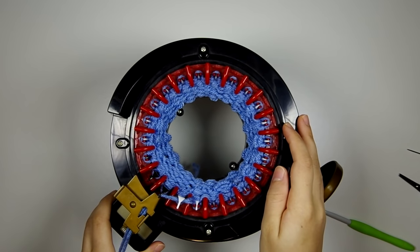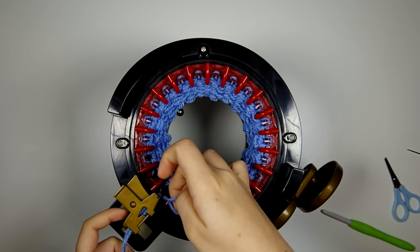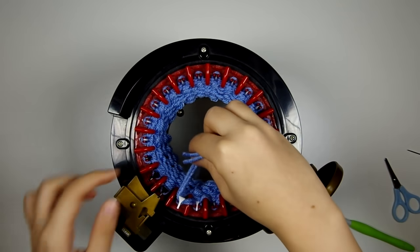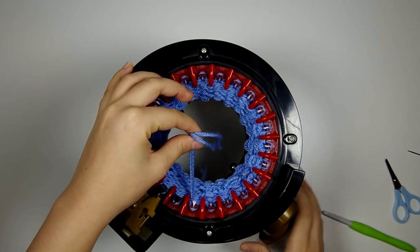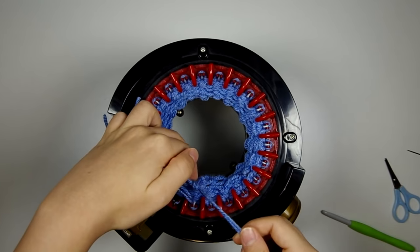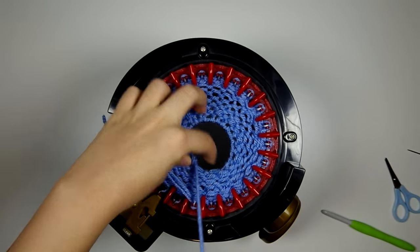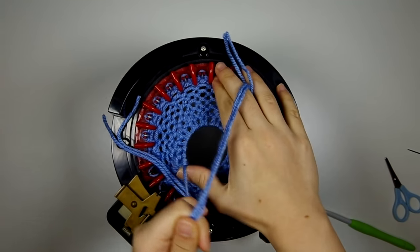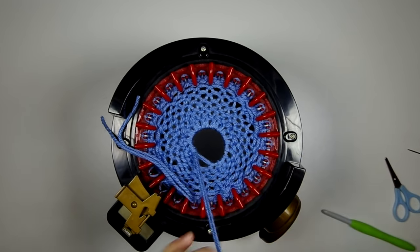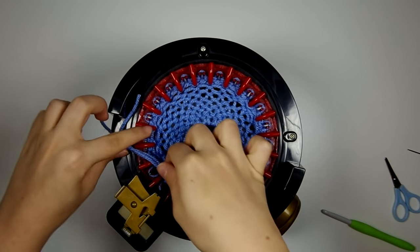Now I've knit my eight rows for the heel of the sock, and I am going to cut my yarn and bring it to the back. I'm also going to drop that white needle so that that last stitch has worked. We're going to close up the heel by pulling on the cast-on tail and cinching it shut. It won't go all the way shut right now, but that will at least keep the tail out of the way. We'll just stick the tail right through the hole.